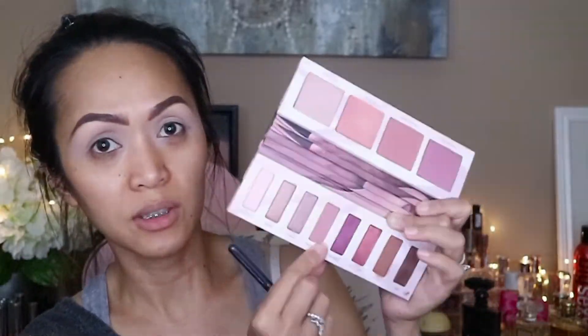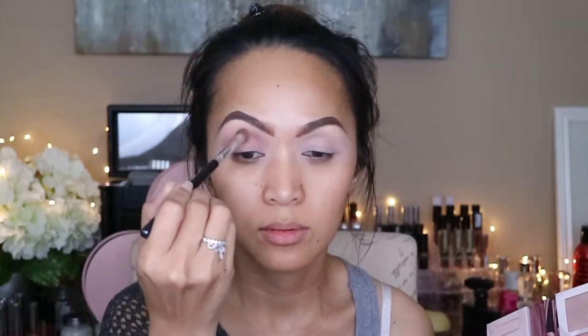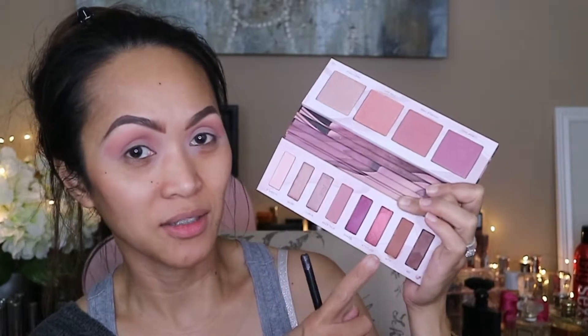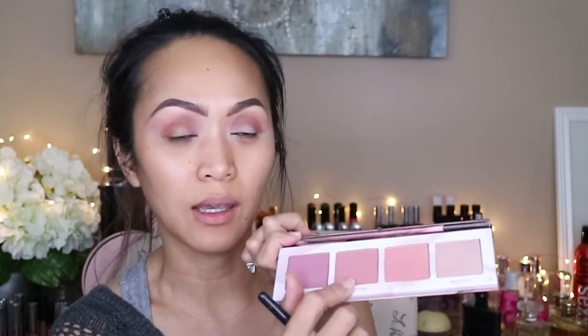For the next eyeshadow, I'm going to go with this shadow over here — this one is the Back Tuck — and I'm just going to put it all over my brow bone. And for the next shadow, I'm going to be going with the WTF, or 'What the Freak' maybe, and I'm just going to put it all over my crease. I'm just going to add this color over here — this is actually a blush, but I'm going to be putting it over my crease and just blend this out.